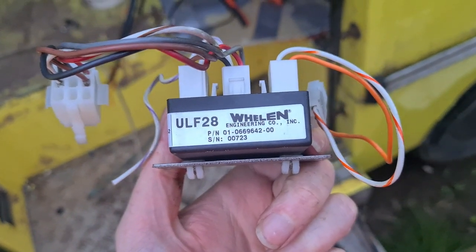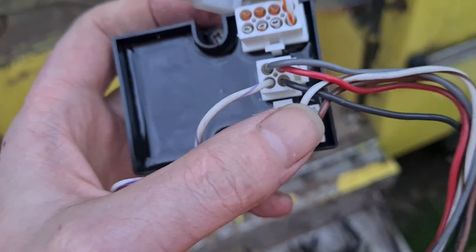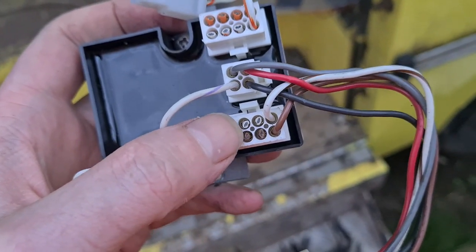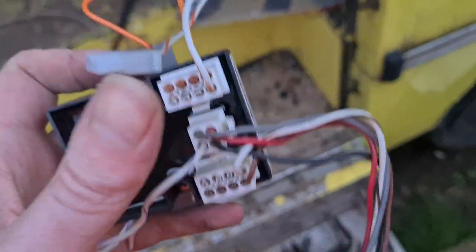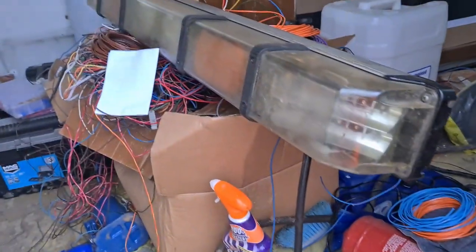That's a Whelan ULF28. They don't use all of the pins so I'm sure I can reuse that at some point. I'm hoping there'll be one in that other one as well.